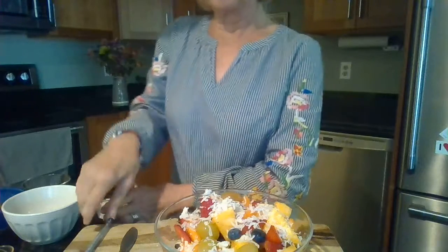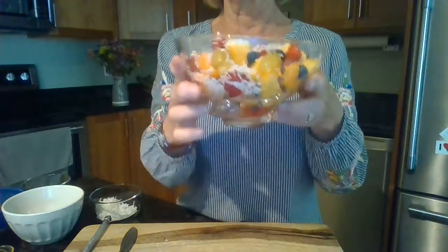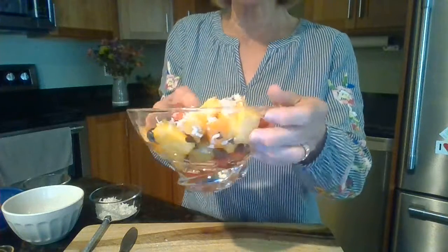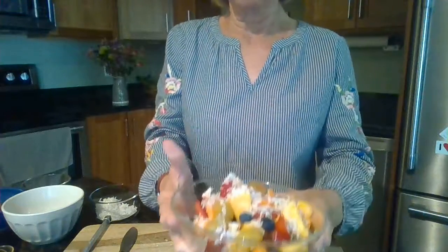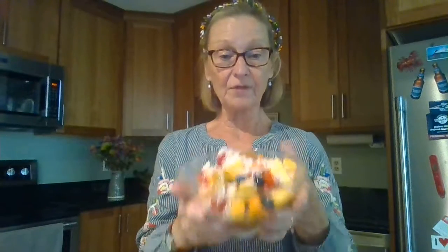Oh my goodness — look at that! You can see all the different layers, all mixed together, all the beautiful colors. My friends, you can always have some of your fruit salad, your fantastic fairy fruit salad, and add some yogurt, some ice cream, even some whipped cream. It's all for you to decide. When we get together, I give you some ideas, but I want you to take those ideas, create your own, and use your imagination to come up with your own creation.